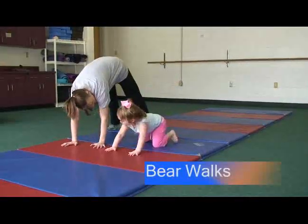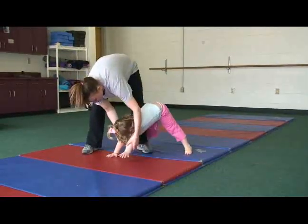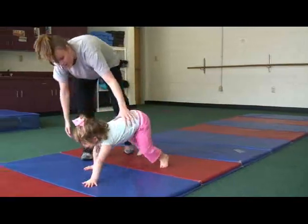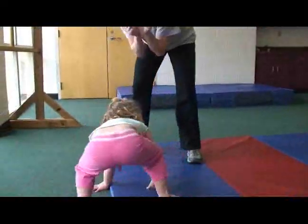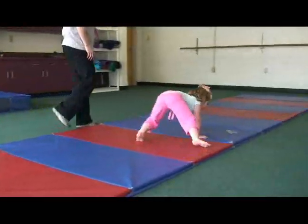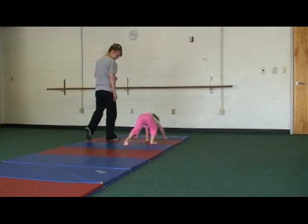Bear walks. The bear walk is performed with the weight on the hands and the toes pointed. The weight is on the palms of the hands, and weight bearing on the palms increases intrinsic muscle strength in the hands. Better muscle strength will help the child write, grip utensils, and perform grasping functions with their hands. This will make the world more accessible to them and help the child gain independence.